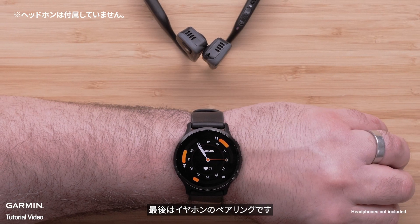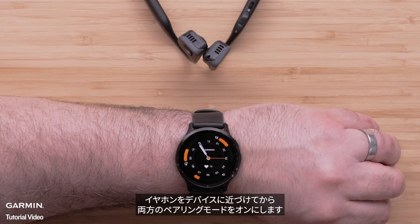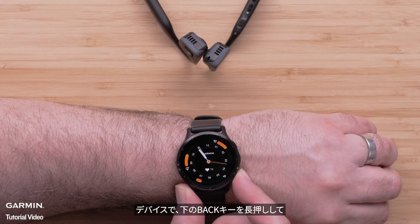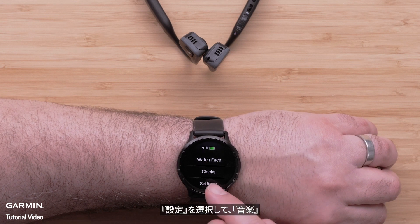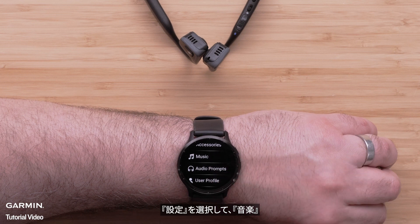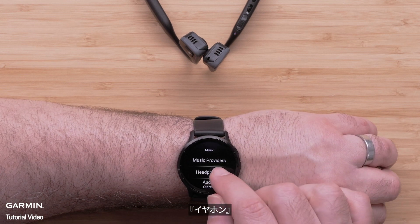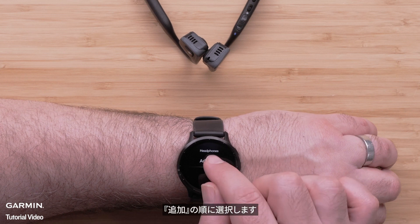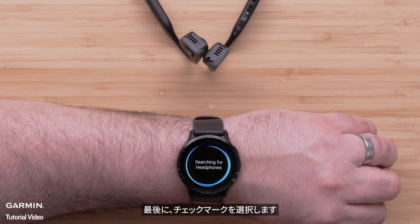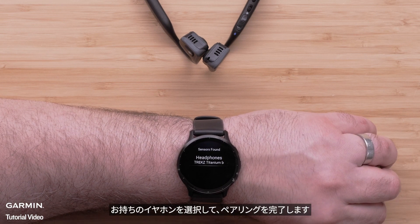Now all that's left to do is pair your headphones. Just bring the headphones within range of your device and enable Pairing Mode on them. On your watch, hold down the bottom button. Select the Settings icon, followed by Music. Then select Headphones. Now select Add New. Finally, select the check mark. Select your headphones to complete the pairing process.